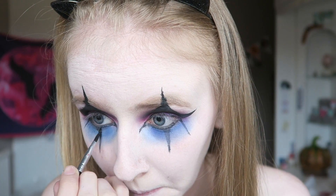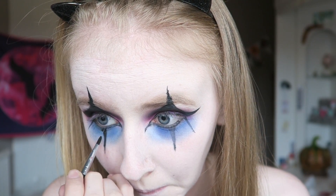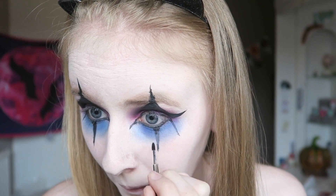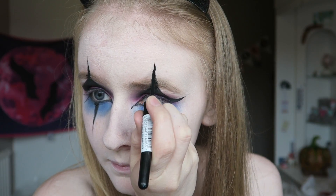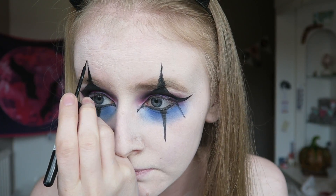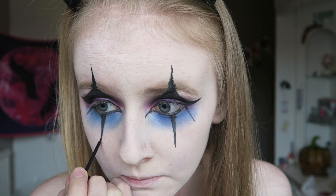Then going back over those lines with the cake eyeliner by Crayolan - I forgot to mention that earlier. We're just making these look a tiny bit more brighter, and then going in with the Rimmel London eyeliner I'm sharpening up the lines because I prefer them to look sharp.